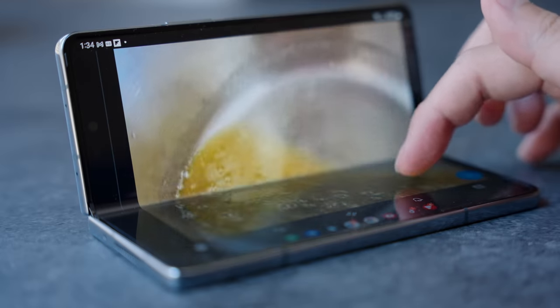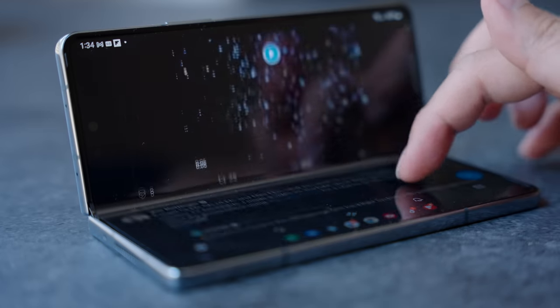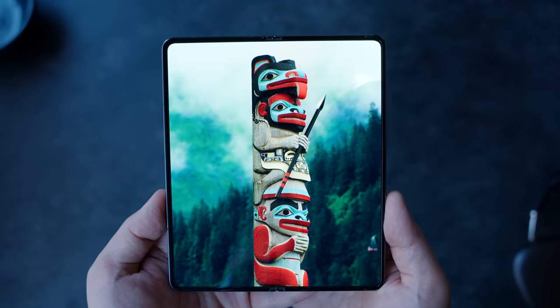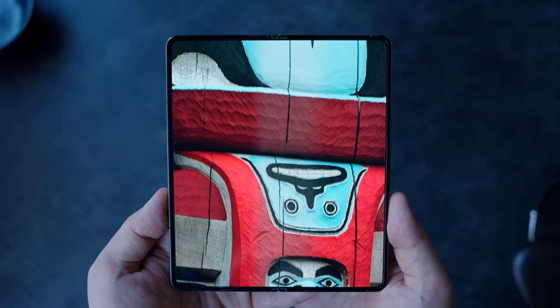I've had this phone for less than a week and remember, this is my first folding device, so take my first impressions with a grain of salt, but this thing is pretty great. It's truly unlike any other phone I've ever had and I could totally understand why there's such fanfare around it.